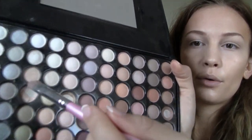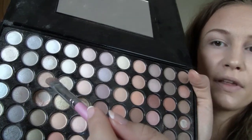Now we're going to take a shimmery color — it's just like a shimmery vanilla color. This is the only shimmer color we're using. I'm going to put it with the flat eyeshadow brush onto the brow bone and a little bit in the inner corner, just to really brighten up the eye.